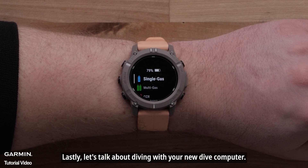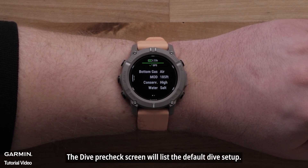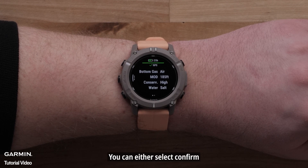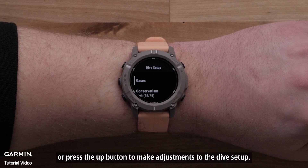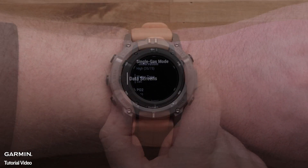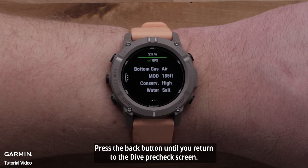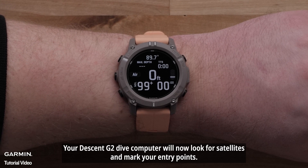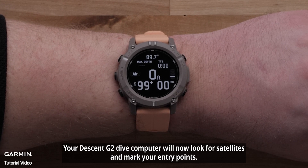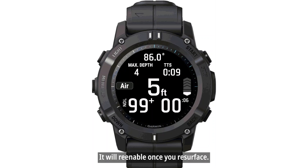Now let's talk about diving with your new Dive Computer. From the Activities and App screen, select a dive type that you would like to start. The Dive Pre-Check screen will list the default dive setup. You can either select Confirm or press the Up button to make adjustments. Once finished, press the Back button until you return to the Dive Pre-Check screen, then press the Start-Stop button to confirm your settings. Your Descent G2 Dive Computer will now look for satellites and mark your entry point. The dive will start once you reach 1.2 meters or 4 feet underwater — the GPS will turn off and re-enable once you resurface.